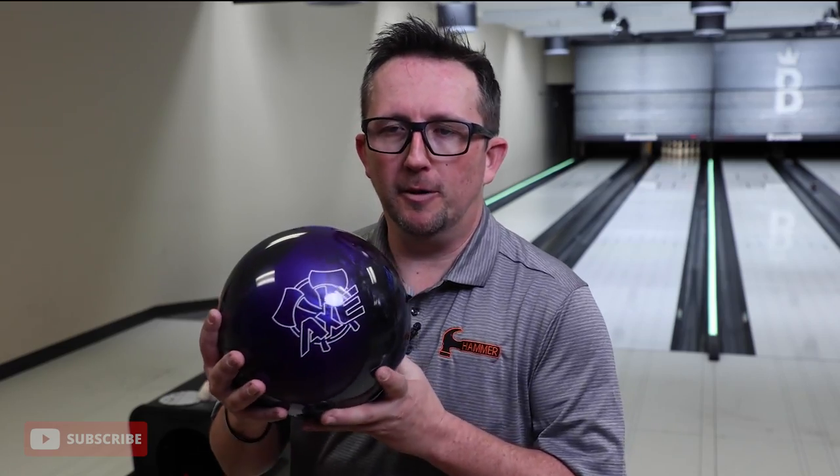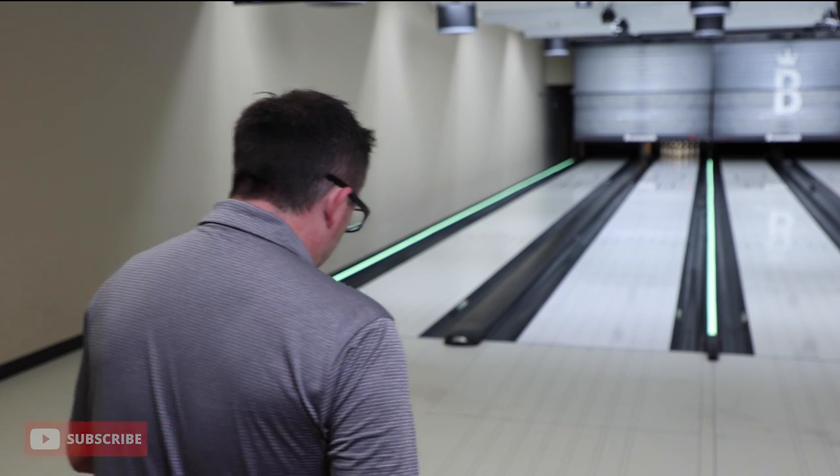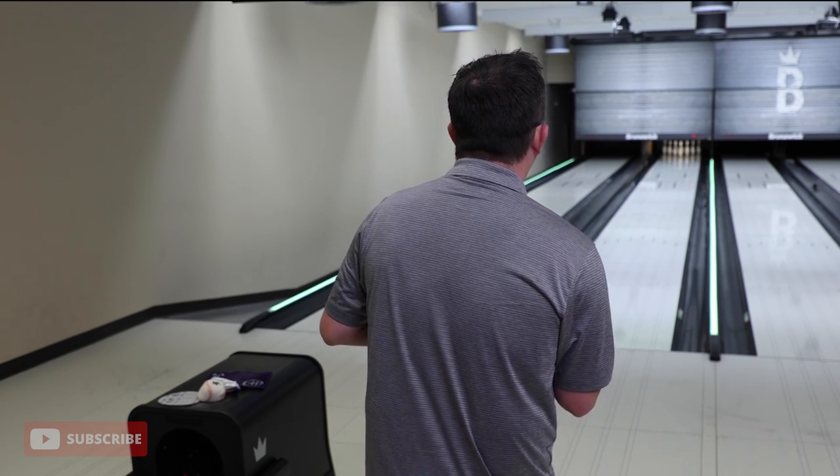It's a super gorgeous ball — nice colors. It comes in three colors. Let's try the Axe. I'm gonna start it from way out and just see what happens. I have no idea what this ball is gonna do.